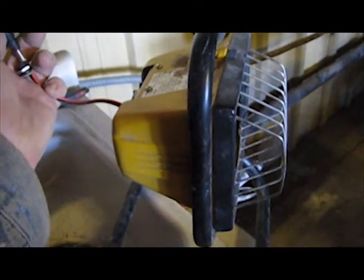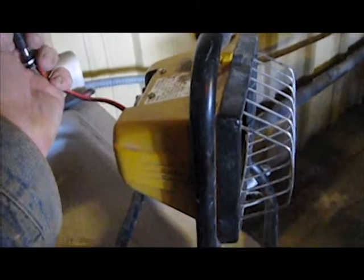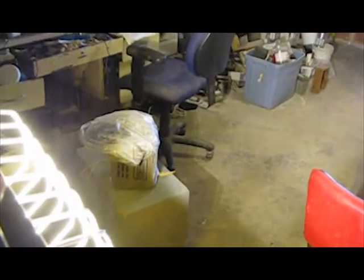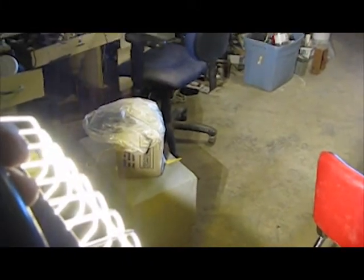Okay, I'm going to plug this in now. Now that is quite bright. I don't know how to quantify it in this video, but I can assure you this is easily a 100-watt bulb equivalent and probably a lot more.